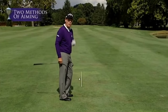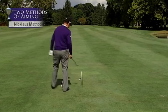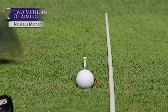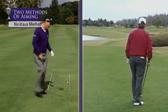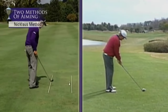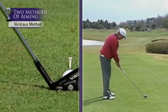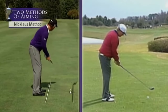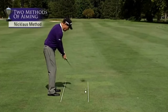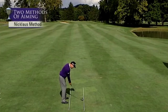In my opinion, the best way to align yourself is the method Jack Nicklaus uses: pick a spot on the ground in front of the ball, anywhere from a foot to a couple of feet ahead. Get behind the ball, look at that spot, and keep looking at it as you walk up. Set the club head down aimed at that spot first, then look up at the target as you take your stance — alternating between spot and target.